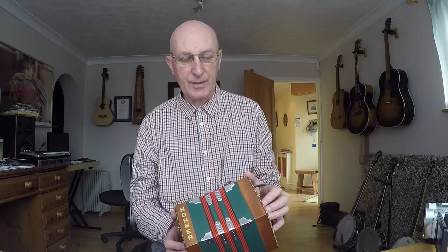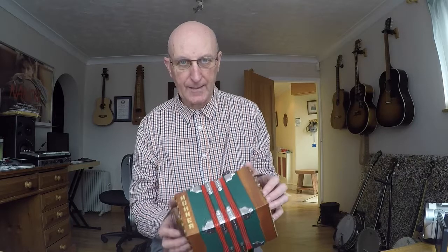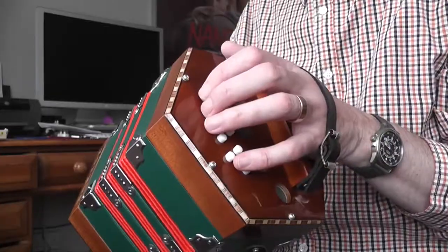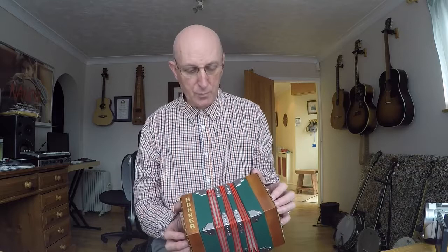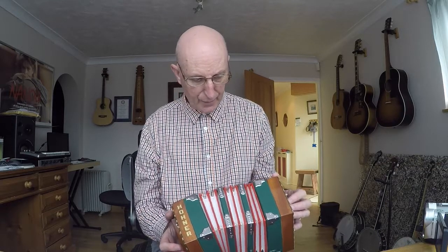It feels like quite hard work, just as it did when I started playing the melodeon — that's partly my playing and partly the limitations of this budget instrument. A better instrument will be a lot easier to play, but this will do me for at least a few weeks hopefully, and we'll see what develops. So there we are — that is the end of blog number two, and I hope you enjoyed it.